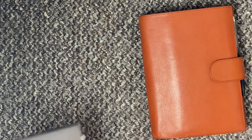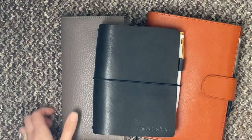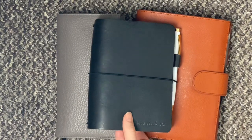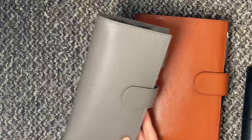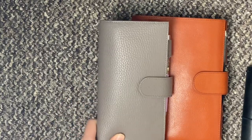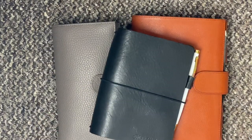So that is my 2020 system. If you have any questions just let me know and I'll of course keep you updated. I'm going to do monthly flips like I did before. If you want to see a review of this cover just let me know and I can do that too. So that is everything — thank you for watching and I will see you in my next video. Bye.